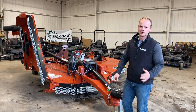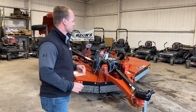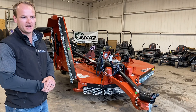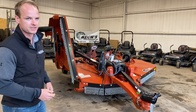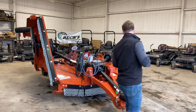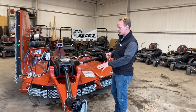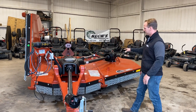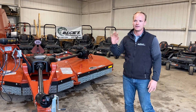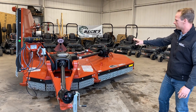We're doing some video walk-arounds of the Rhino 4150. This is the largest 15-foot cutter that we stock — it's got the heaviest components, heaviest gearboxes. Let's go ahead and dive right in. These are available in either 540 or 1000 RPM. One thing to think about with the 4150 compared to other models is that Rhino is going to be using a lot heavier components all the way around.